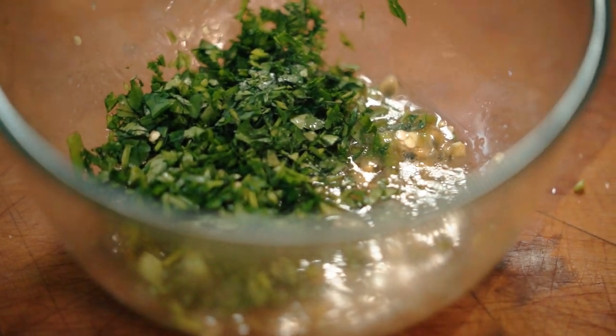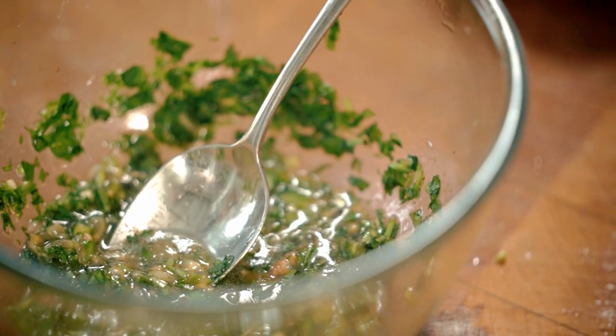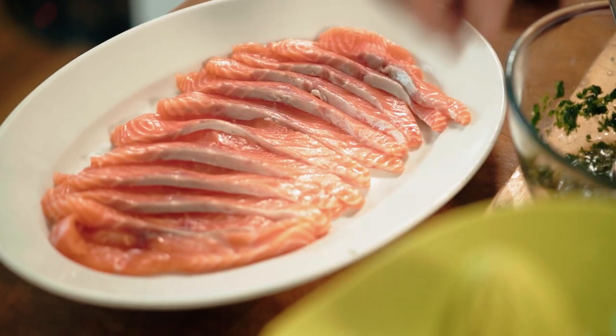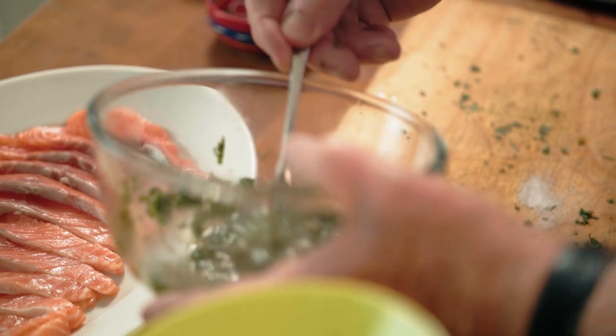So in goes the coriander. Stir it all together. Now finally, as I always do whenever I'm making a sauce, just a little bit of a taste. That's good. So now we're ready to go. This is important — you don't want to put this on for too long but you do want to put it on for a while just so the effect of the lime juice and the passion fruit starts to dig into the fish.